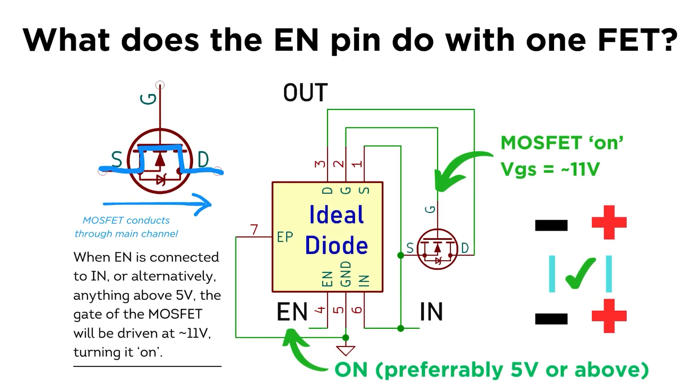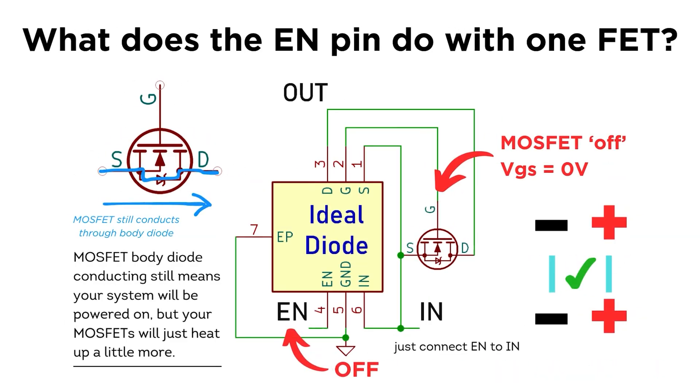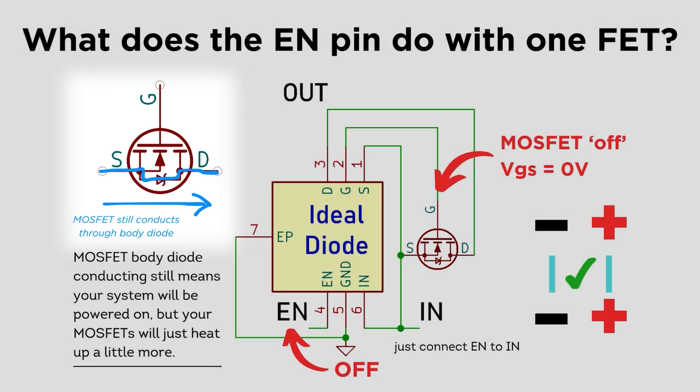It's important to note that even though you can use the EN pin in the standalone ideal diode and reverse polarity protection setups to turn the single MOSFET on and off, you might as well just leave EN connected to the unprotected input. This is because an N-channel MOSFET with a 0V gate-source voltage — that is, OFF — will still let current flow through the parasitic body diode, albeit worse.